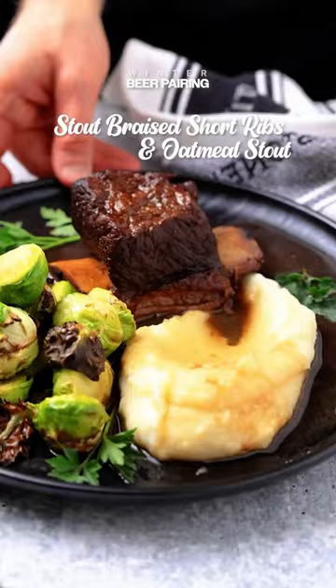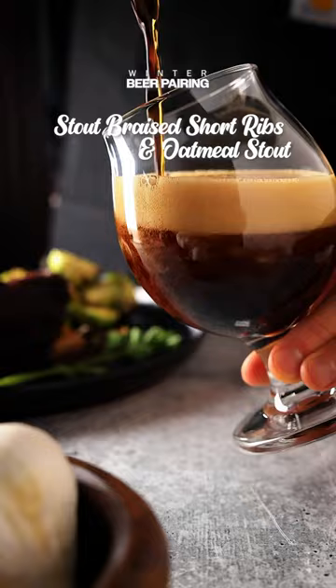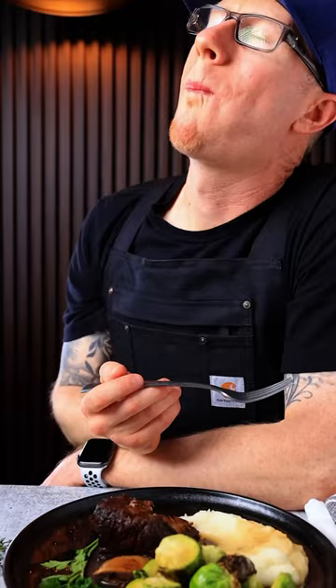Welcome back to episode three of my winter beer pairing series. These are stout braised short ribs and an oatmeal stout. You can find the full recipe for this and the beer on my website. These ribs are absolutely delicious — super easy to make and you can do it all in a single Dutch oven.